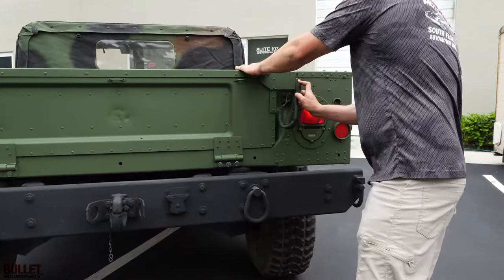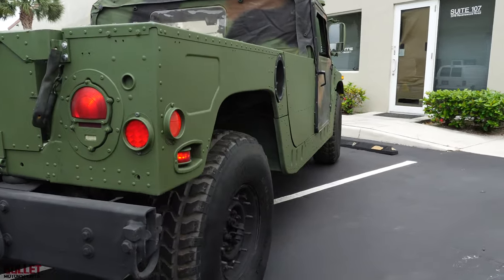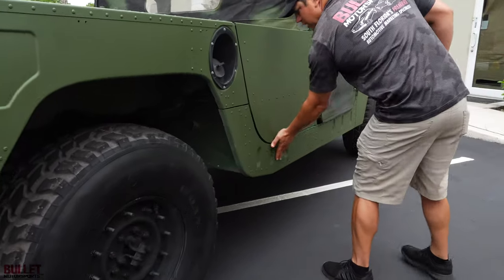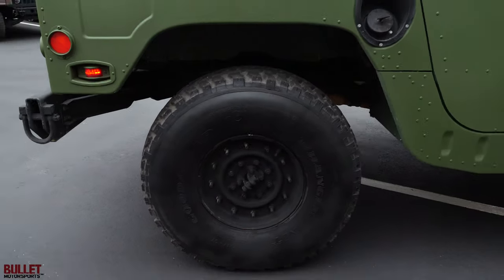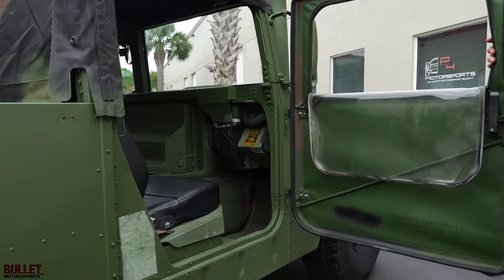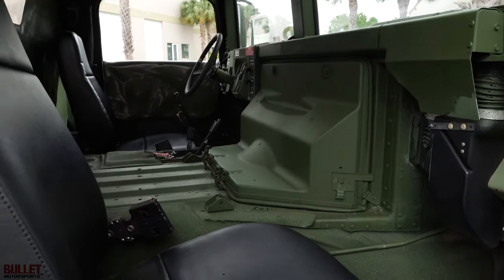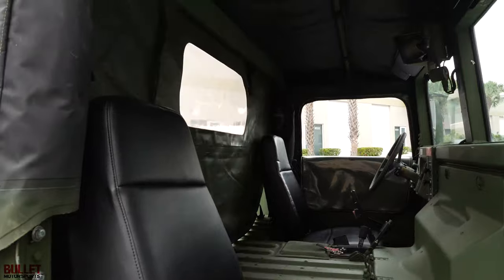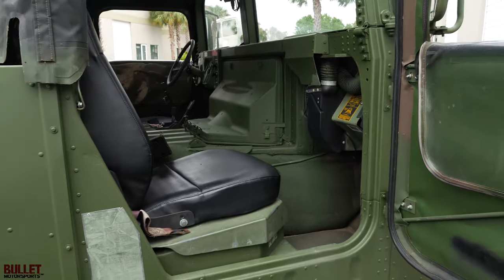The passenger side looks really good. I don't see any dents or dings, just a couple of scrapes — nothing bad. Tires have about 95% tread. Brand new batteries. And we recovered the high-back seats so they have a beautiful black vinyl and they look great. Let's go ahead and jump in it and take it for a ride.